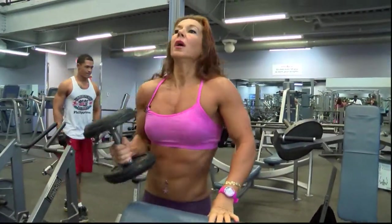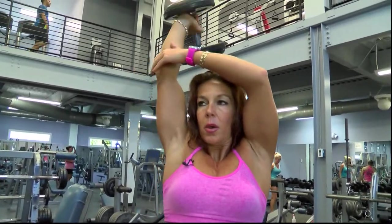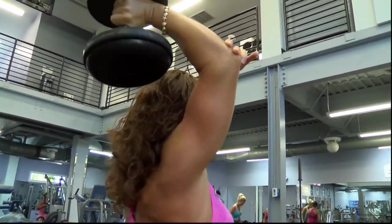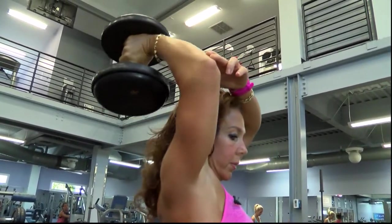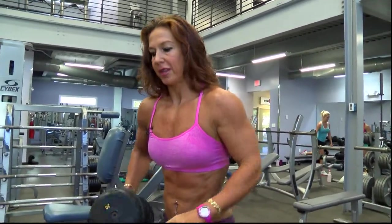For triceps, you might be able to use the same weight and do a tricep overhead press. Make sure your elbow stays towards the ceiling. It's important to start on the same arm if it's weaker.